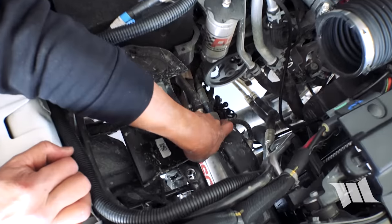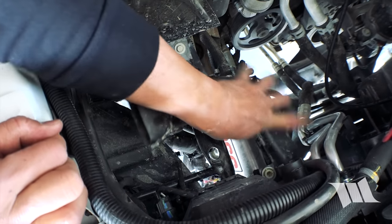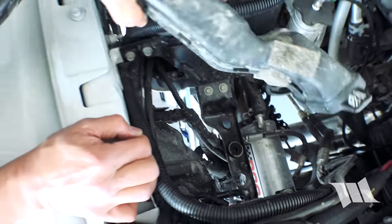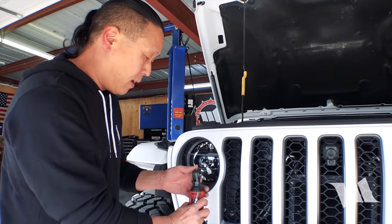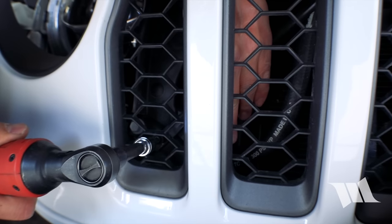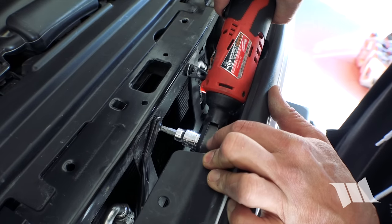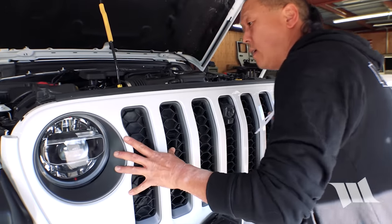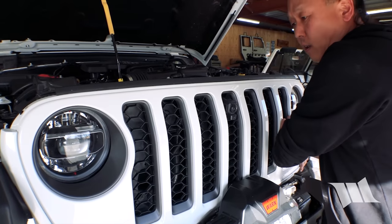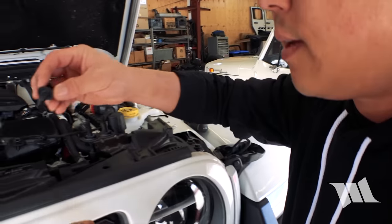With those off, I can go ahead and pull this guy out now. Just so I don't forget, I'm going to go ahead and reconnect the radiator support rod before I do anything else, and tighten this guy as well. Since we're not going to need to do anything else behind the grille, I'm going to go ahead and reinstall it — just push it into all its clips and reinstall the push fasteners.